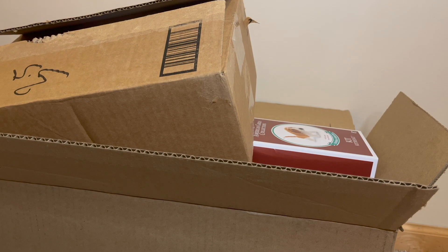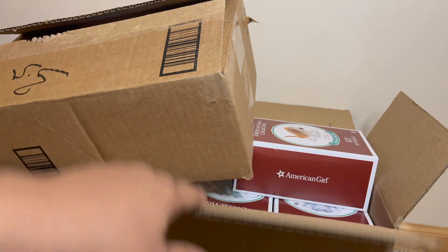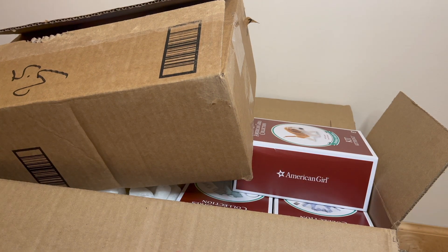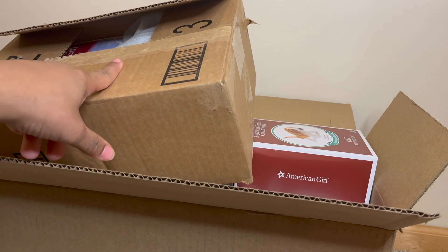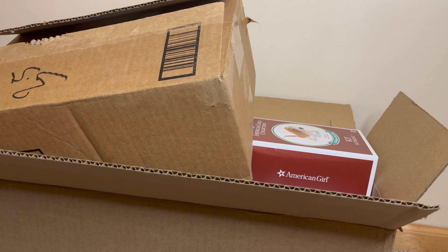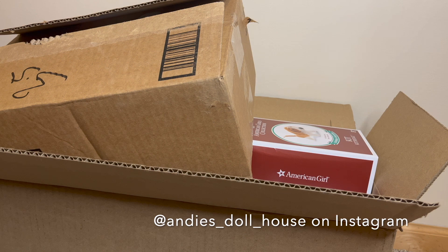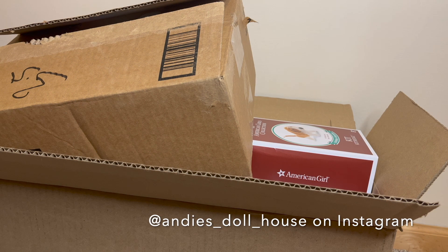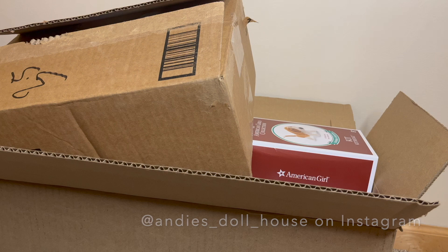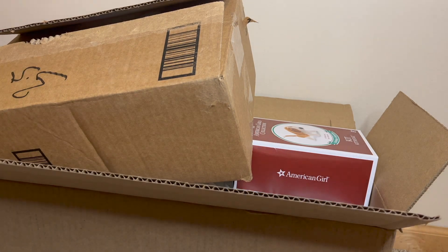Hey guys, welcome back to the channel! Today I'm doing an unboxing of a couple of items — haven't been able to do that in a while, so excited to share what I picked up. I did get Kit items this time, and I have a retired item that I bought from a seller on Instagram. I'll link her down below because she's trying to clear out her collection. As an adult collector, she has lots of great things in good condition, so I'll do that first and then we'll go into the Kit items.